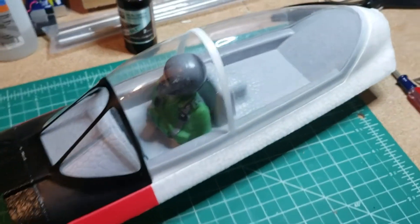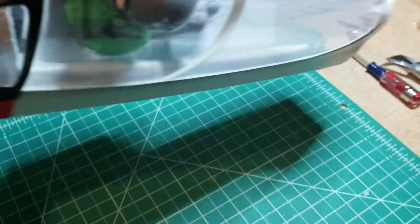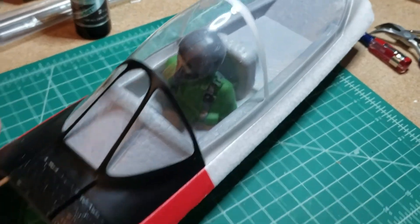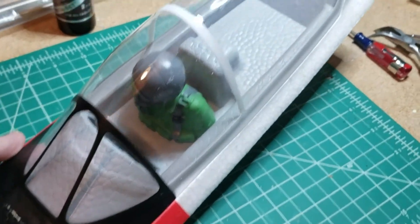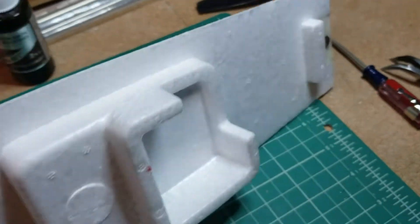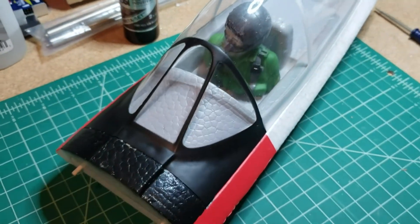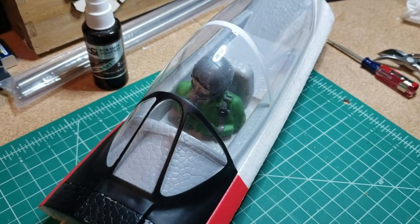One last item on the list here — the pilot is loose. Unfortunately, he's just going to have to hold on for dear life. There's really no way to get this canopy off safely without destroying something — there are no screws, it's all glued on. So he's not coming out, but he'll stay in there. We're going to just cross that off the list.